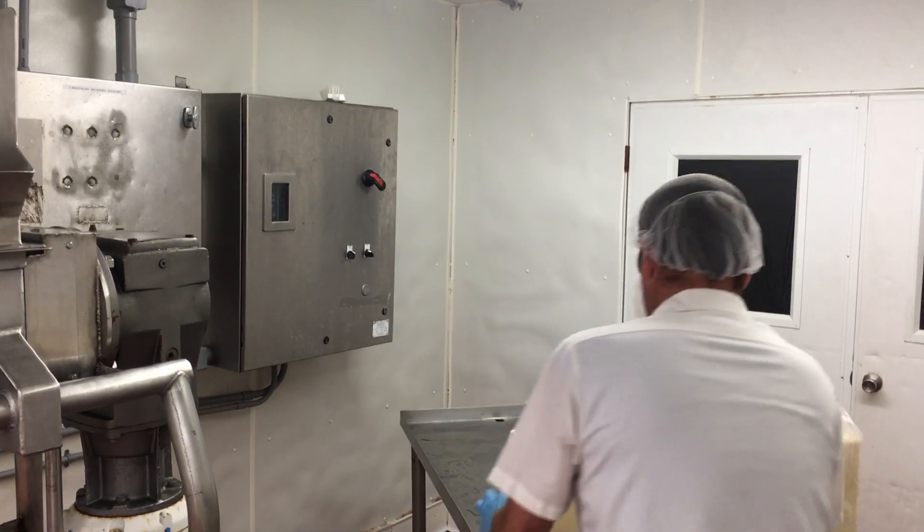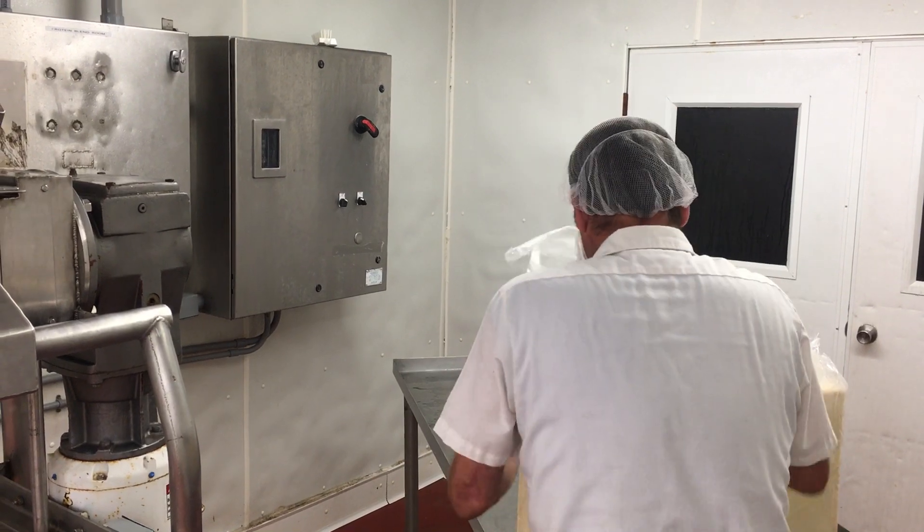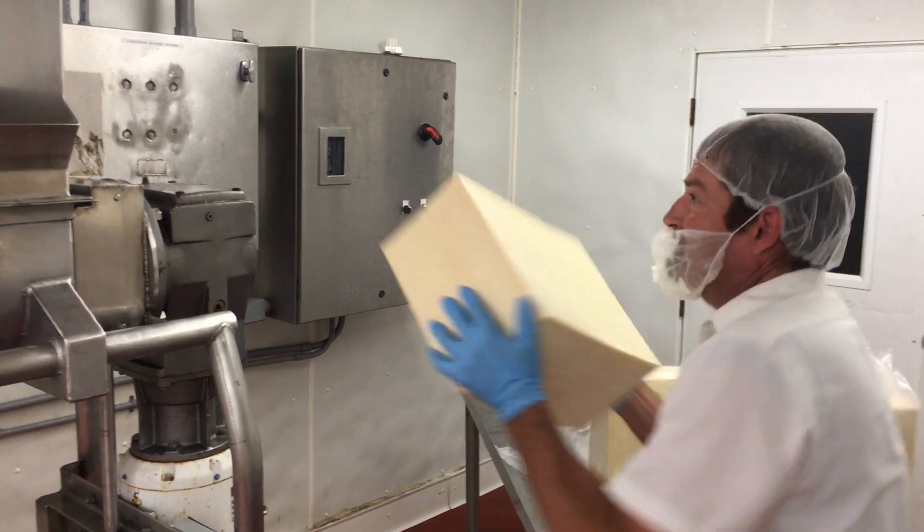We are demonstrating a 40s grinder. This cheese is like 38 degrees.